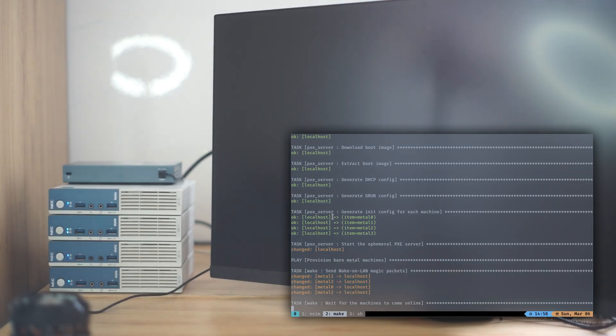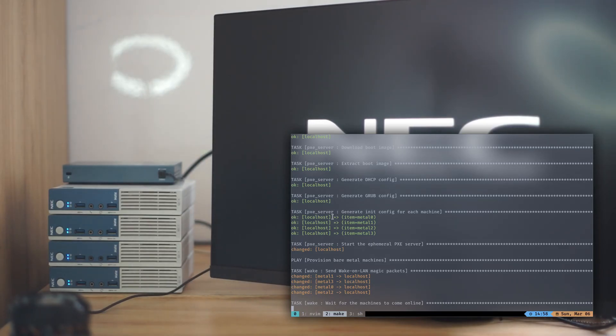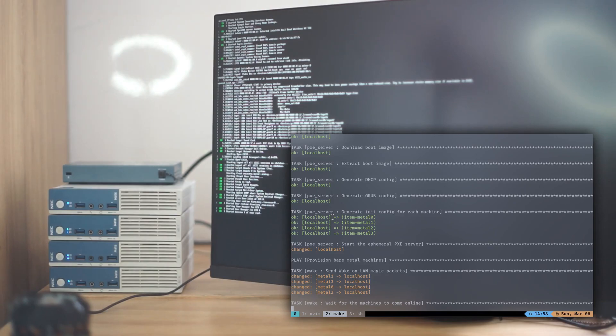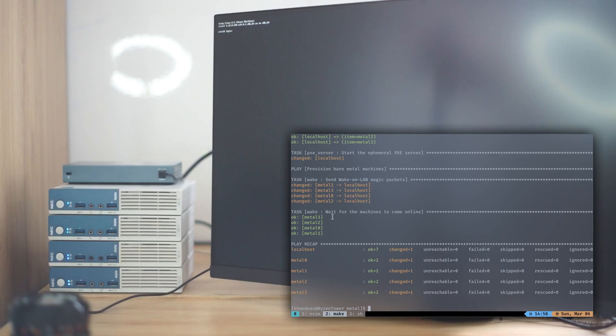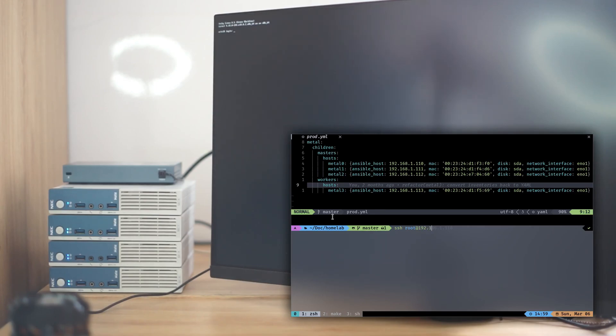So now, as you can see, it's rebooting to the new system. We are now in the new system. I will SSH into one of them and show you the uptime. As you can see, the uptime is less than a minute.